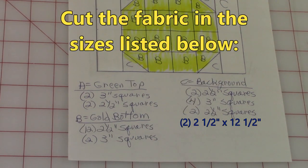Out of fabric A, the green, you'll need two three inch squares and two two-and-a-half inch squares. Fabric B, the gold fabric, you'll need twelve two-and-a-half inch squares and two three inch squares. Fabric C, the background: two two-and-a-half inch squares, four three inch squares, and two two-and-a-half inch squares.